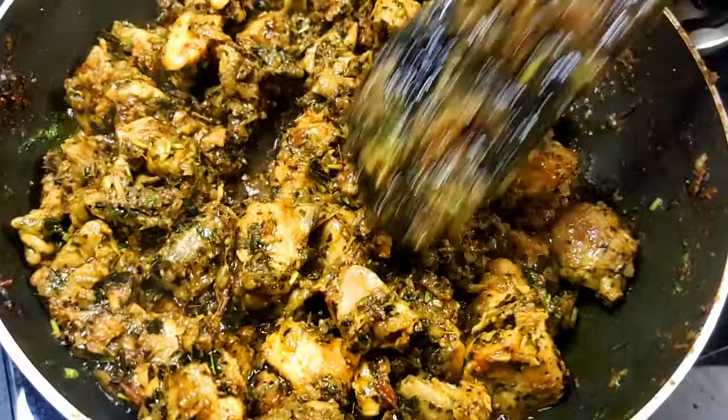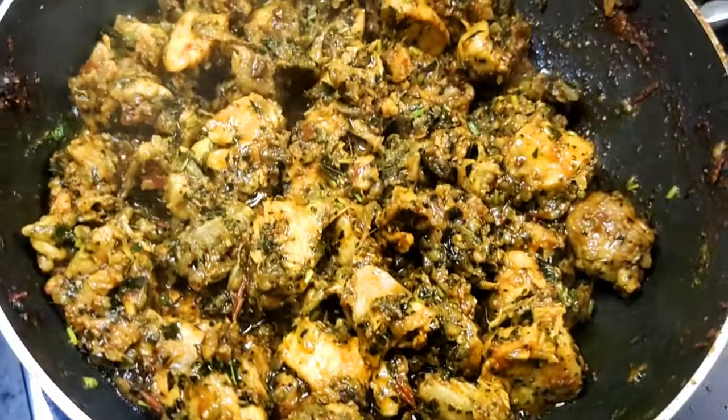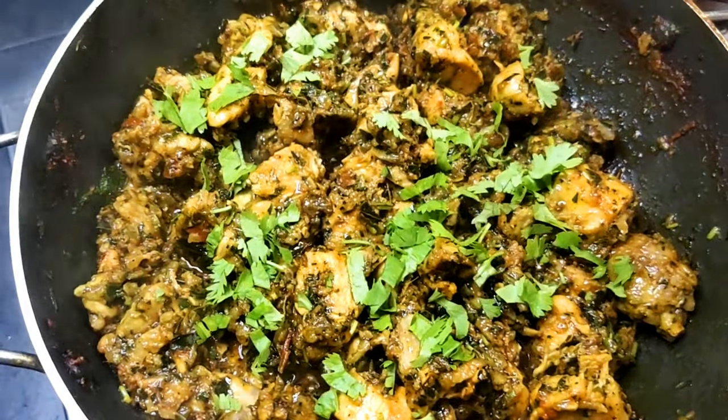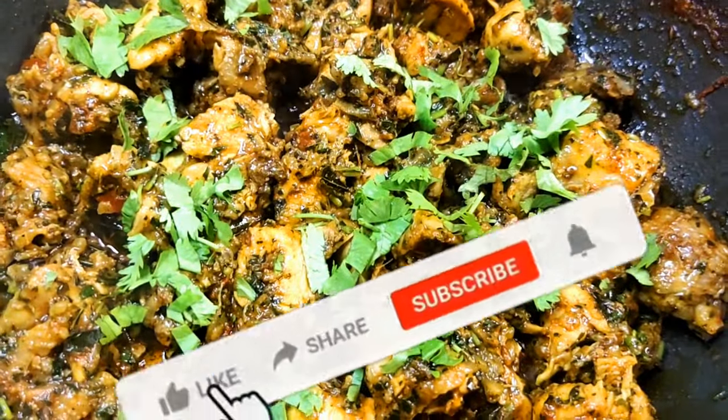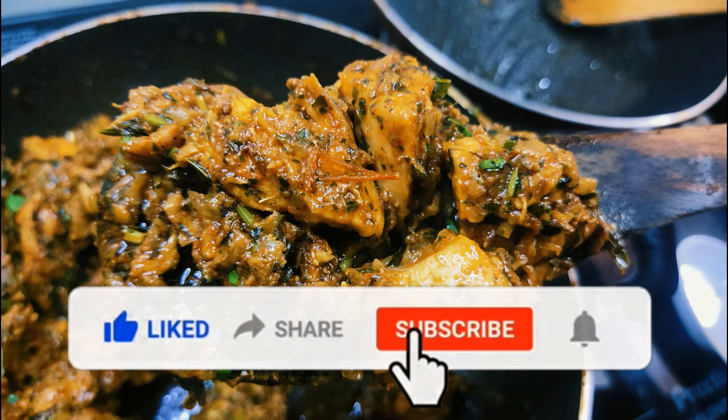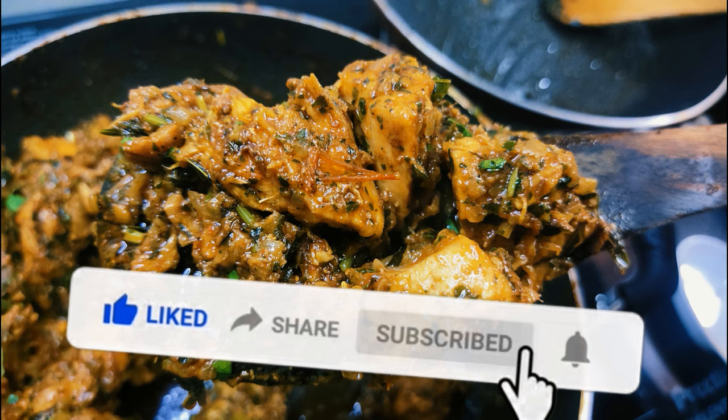It's dry. Now we have half of it. If you like this recipe, please like, share, comment, subscribe, and click the bell icon.